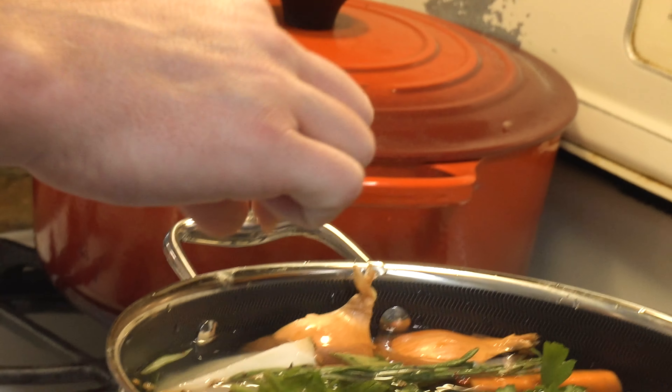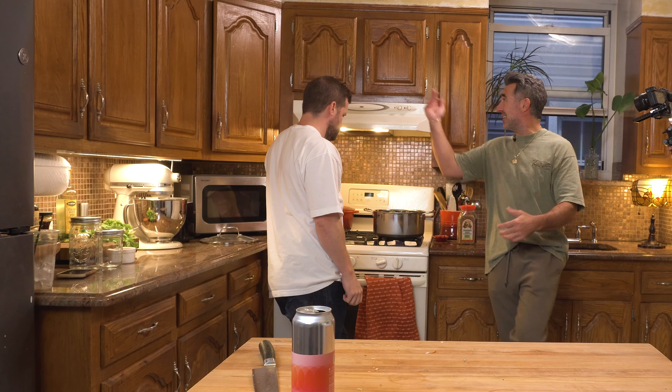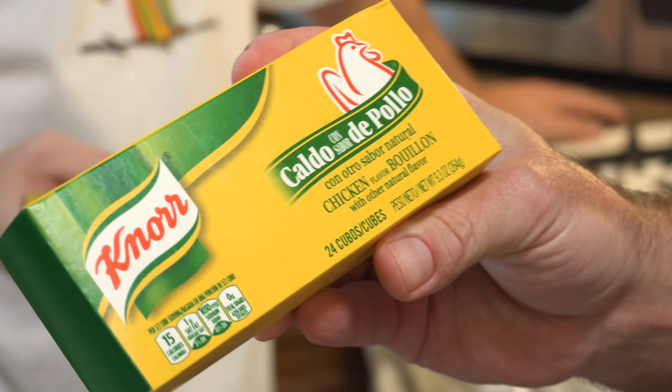Chicken bone broth tastes like Thanksgiving in a cup — it's so rich. It's popular in LA now where people drink it for health purposes because the collagen is really good for your skin and your organs. But chicken broth is just a base, because I usually use this stuff — this is all preservatives, dried-out nonsense that's just a concentration of sand and flavors.